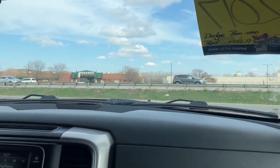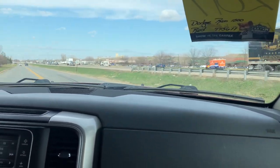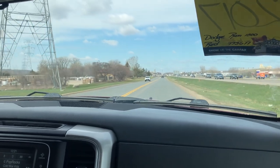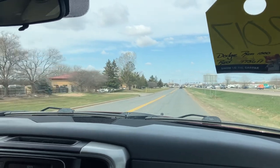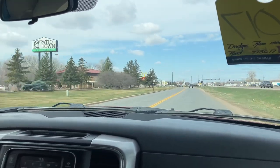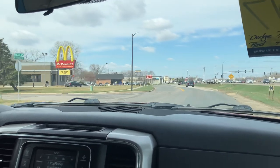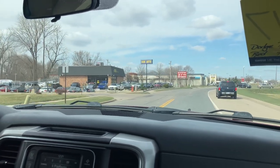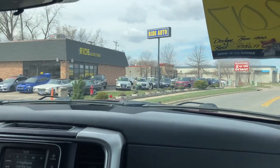Mechanically, the vehicle is solid — no check engine, no surprises. Financing is available; if you need help we've got you covered. On our website you can view the Carfax for free or have it emailed to you. You can also fill out an online credit application directly. For any additional questions or anything I missed in this video, don't hesitate to reach out to us. Thank you.